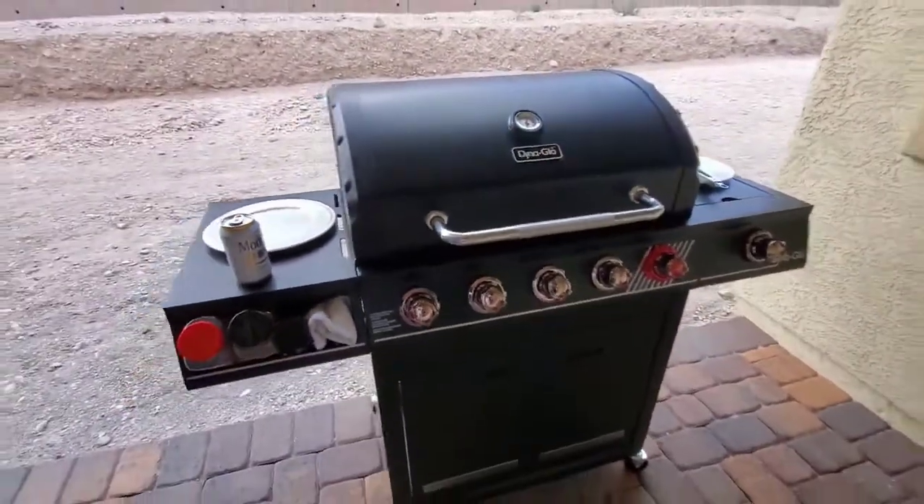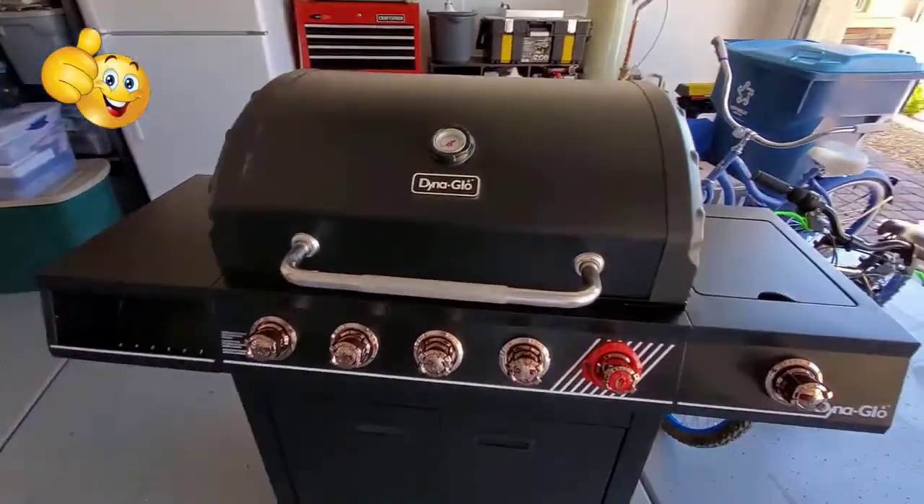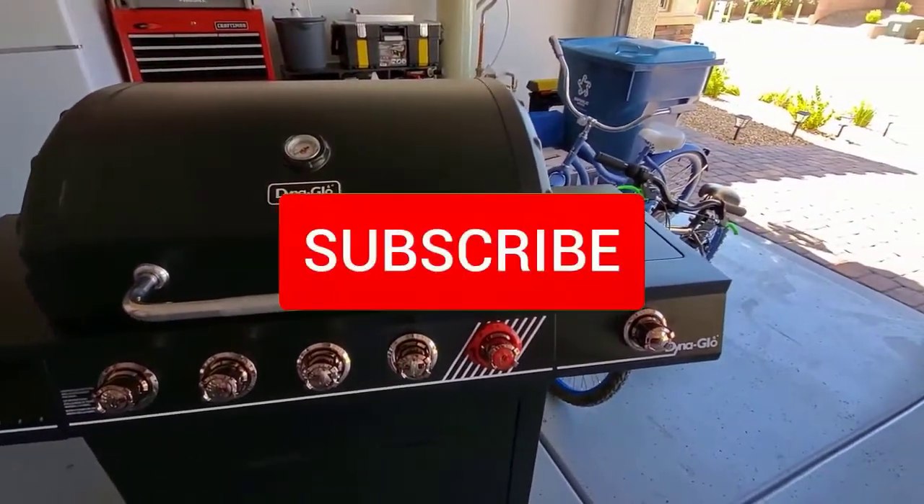Thank you guys for watching. If you like these videos, give a thumbs up and share it. If you love it, hit subscribe — it's free.